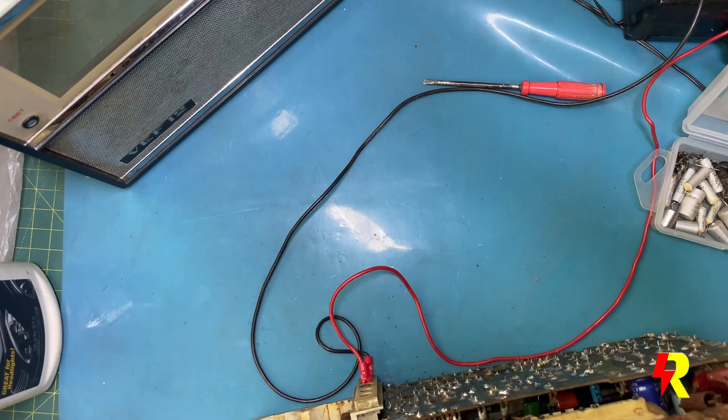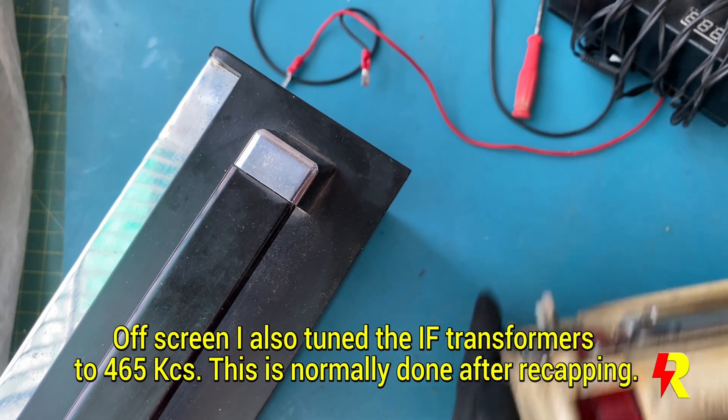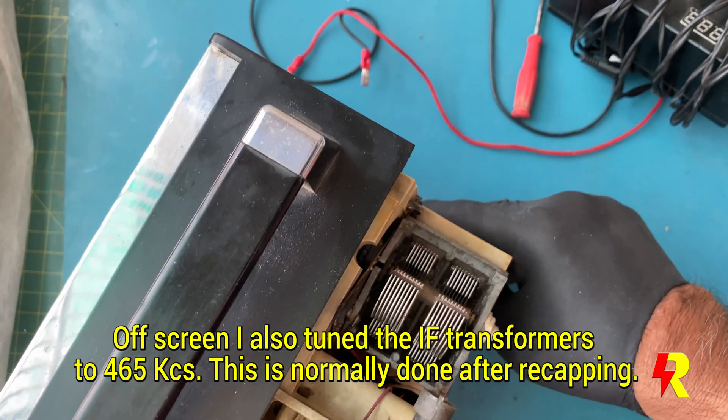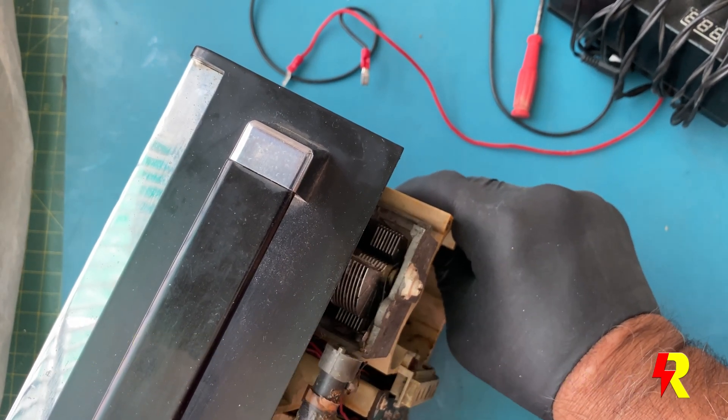I did have to retune the IFs to 465 kilocycles. After recapping, there is always a likelihood that the IF tuned frequency will change, and so it's very necessary to check it.